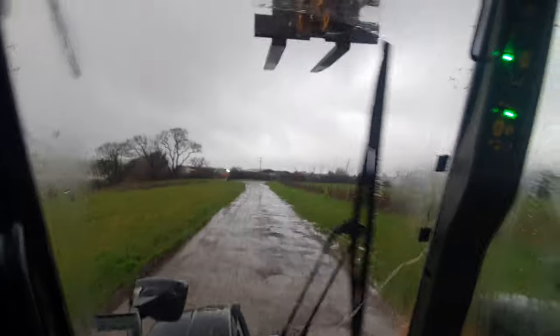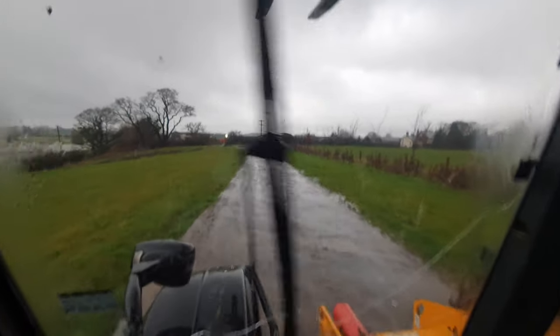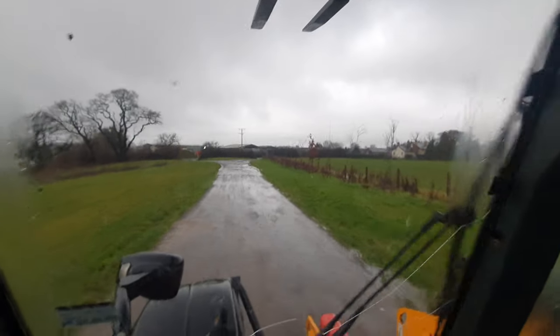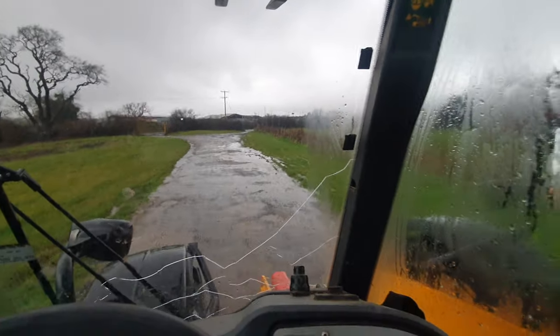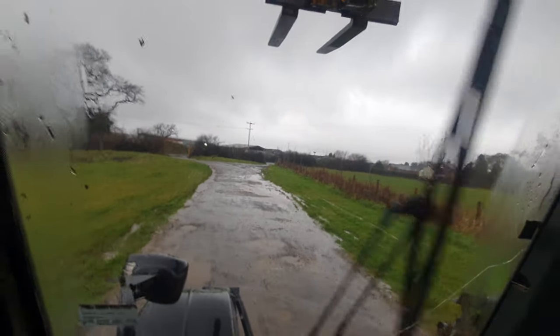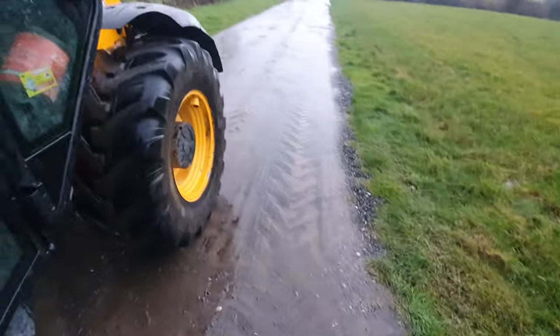I'll take the window marks off as we go here. Pick a bit of pace up now. Stop! Good brakes, very good brakes. It's a shame to get outside because it's horrible — look, we're flooded.